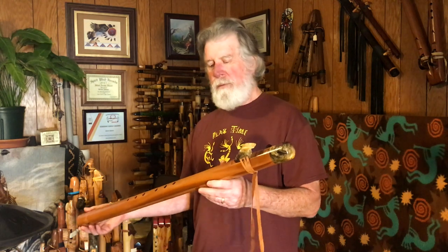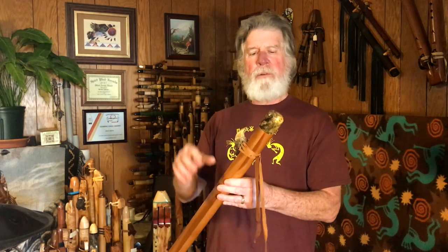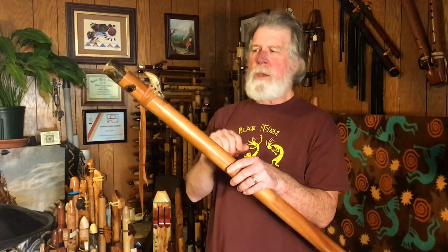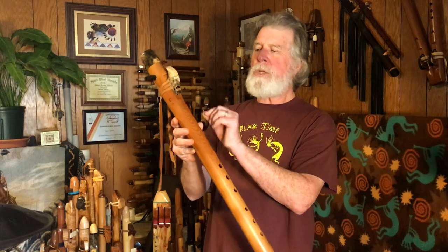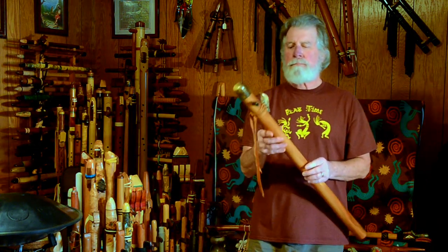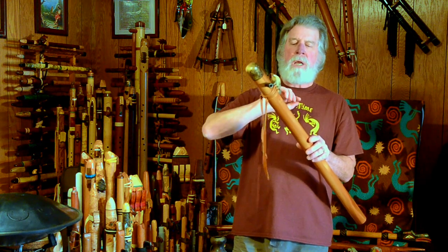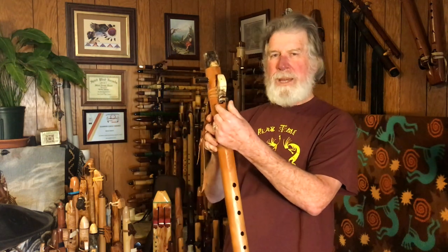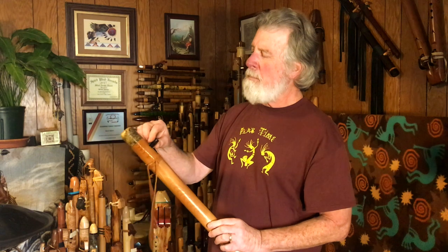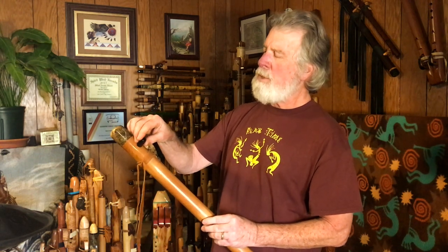This flute is made from western cedar with buckeye burl for the big end cap, and what I think he calls a wave block. The block has a little chimney — it doesn't quite extend the full length of the true sound hole, but it does help direct the air. It has a dropped nest, the flue is in the flute body, and the true sound hole measures a half inch wide by a quarter inch long. The mouthpiece blow hole — which is African blackwood, I'm pretty certain — is three-eighths of an inch in diameter.